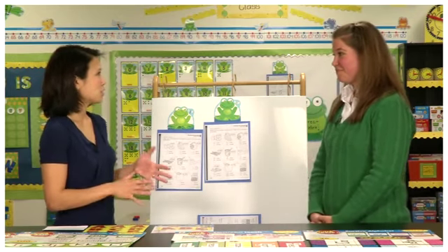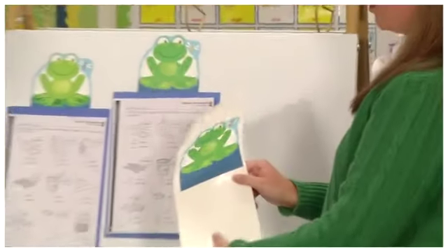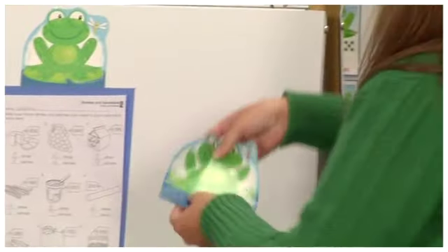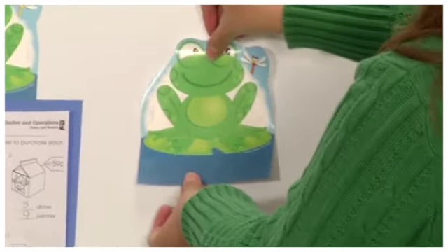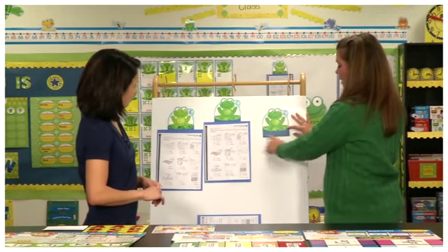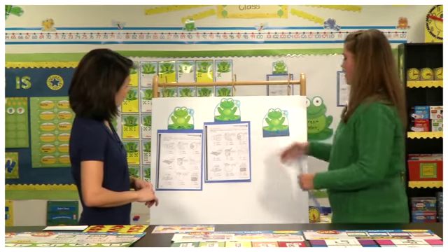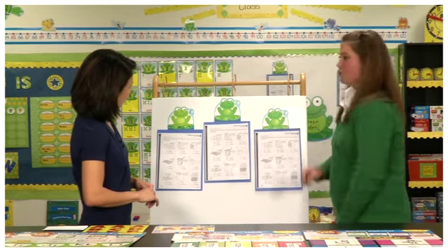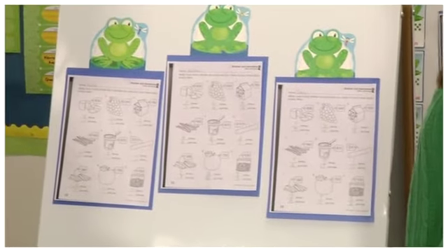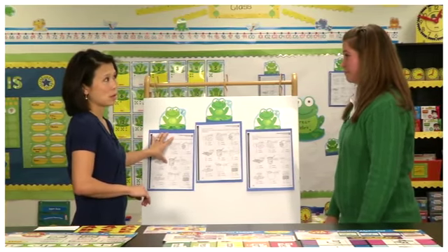This is an example of our Good Work Holder. What you do is peel it off the backing and stick it wherever you want to hang up or display a student's work — it just sticks right up there. It has a little piece on the bottom that's also sticky, so you peel that off and stick up the student's work like that. It sticks and stays and hardly ever falls down.